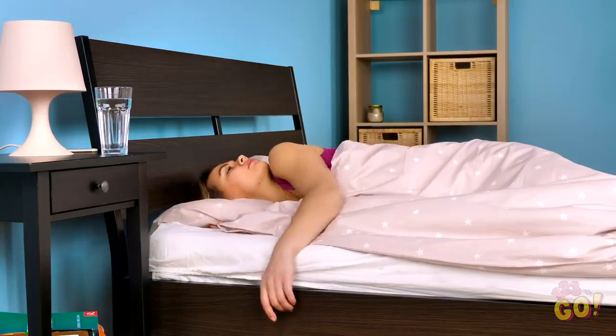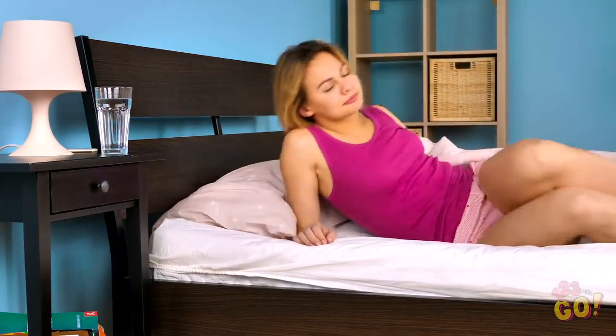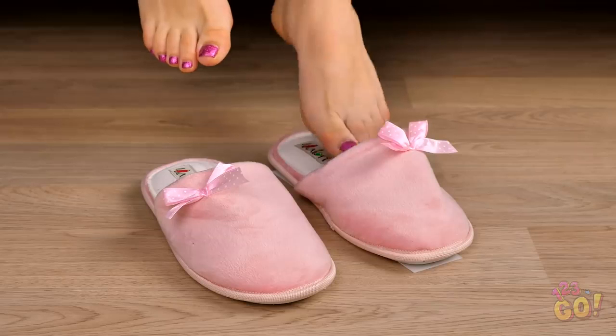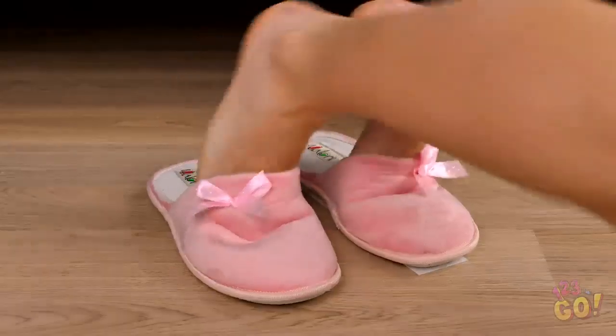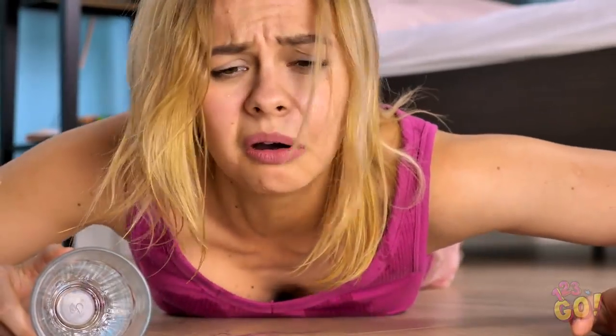Good morning, Vicky! Did you get enough beauty rest? No time to sleep in! It's up and at 'em for you! I feel parched — glad I put this glass of water here last night! Alright, let me slip on these guys and get going! Whoa! Why aren't I going? Nooo! I'm going down! Needless to say, if that glass of water didn't wake you up, that fall sure did the trick!